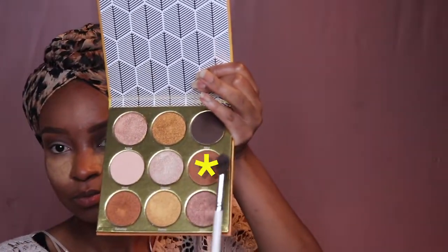Then I'm gonna go in with a darker shade, packing it up and blending it in the crease. The eyeshadows in the video may look a little bit faded due to my lighting, but in person they're more vibrant. Then I'm gonna go back in with that warm transition shade to blend out any harsh lines.